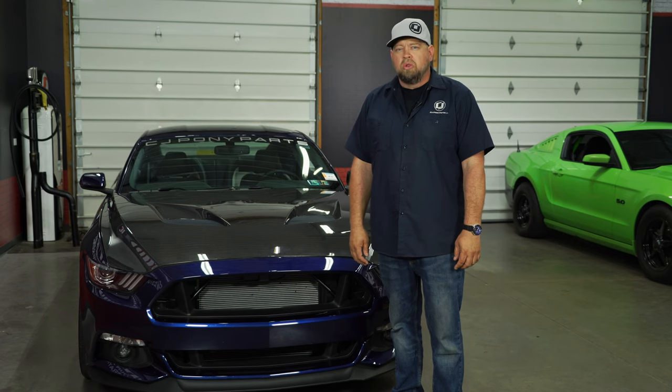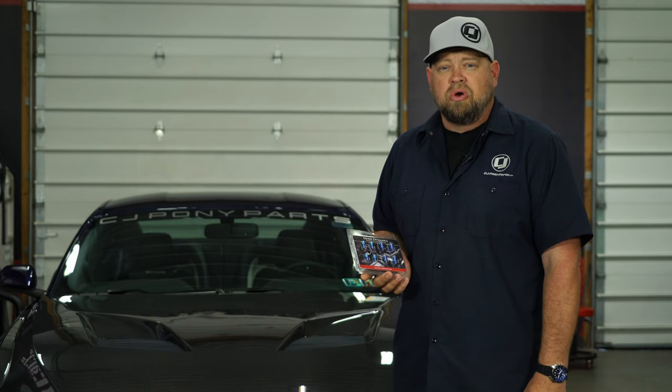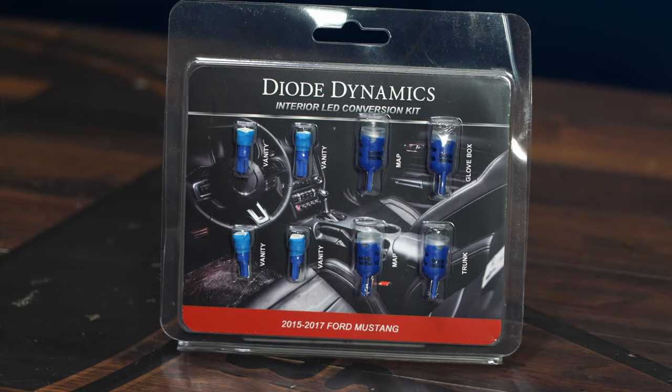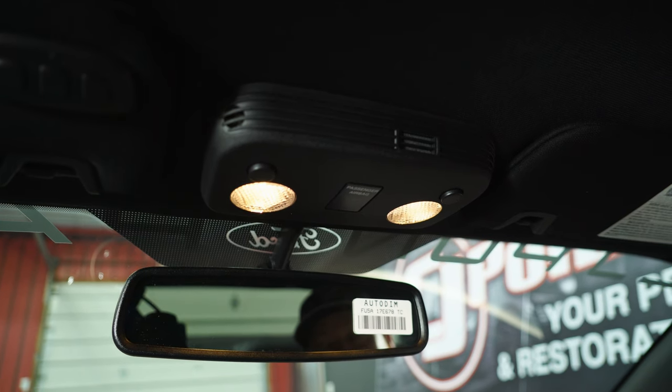Today I'm going to show you a simple but really cool lighting upgrade for your 2015 through 2019 Mustang from Diode Dynamics. Now whether you have a premium Mustang with a My Color or a base model Mustang, your map lights, vanity light, glove box, and trunk lights are still basic white bulbs. This interior kit from Diode Dynamics replaces them with high quality LEDs available in your choice of blue, white, or red.